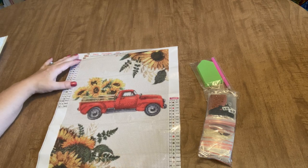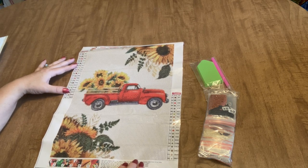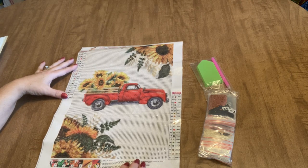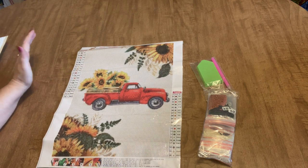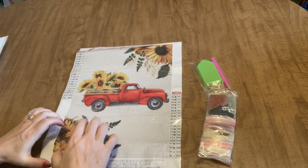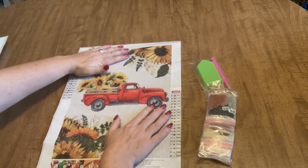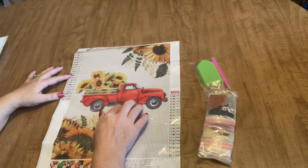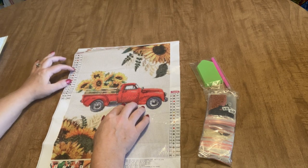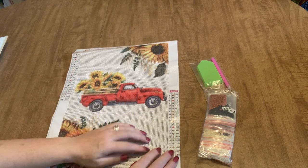I freaking love this first one — it is so me, and I think my friend Mindy needs this too. It's sunflowers and a red truck, just gorgeous. The background is stark, not busy at all — you're going to have a ton of multi-placing in the background which will be all white. The symbols are nice and clear, there are 20 colors, it's a 30 by 40 round drill kit, and the drill field is labeled with all letters and numbers.